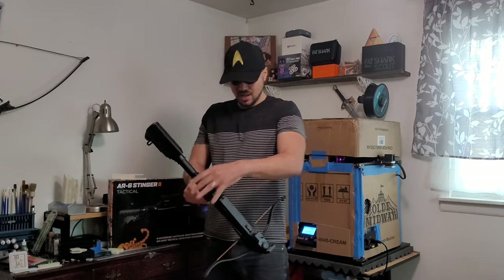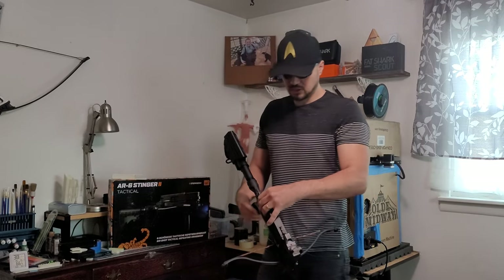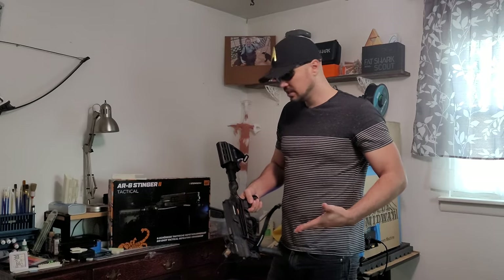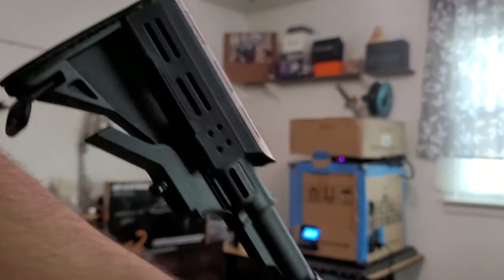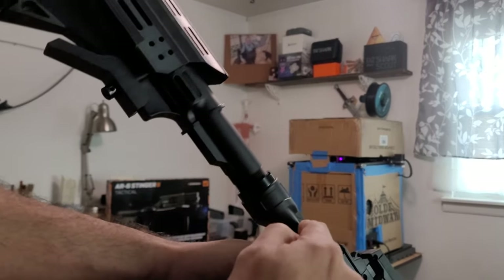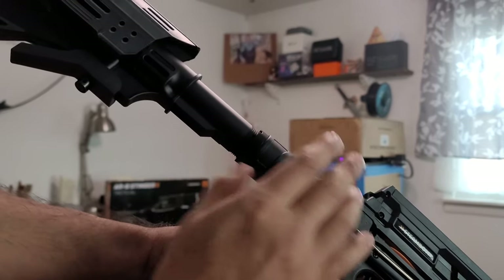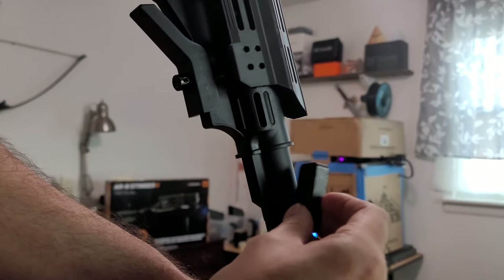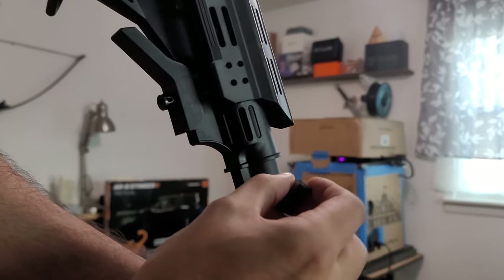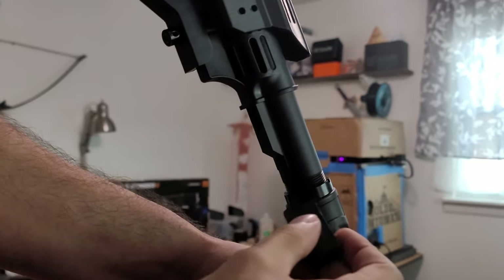Things that people don't normally talk about in their Stinger videos — and I watched a ton of videos before I purchased this — one of the things is, I don't know if it's just the newer models or what, but this whole piece right here is all metal, all aluminum. Here's a magnet — yep, you can hear it — so this whole pipe here is metal or aluminum.